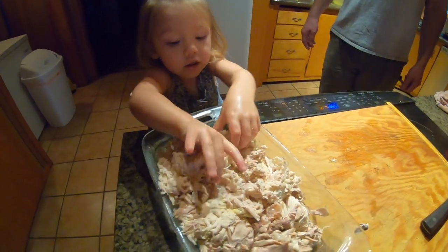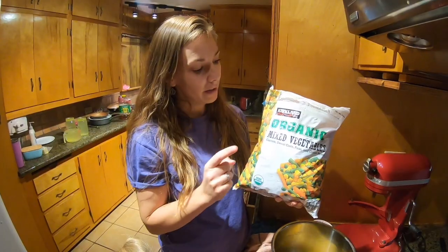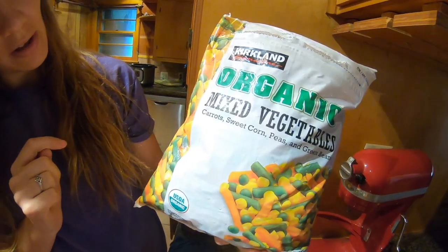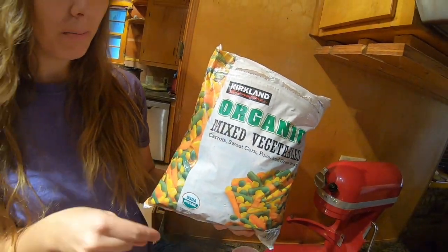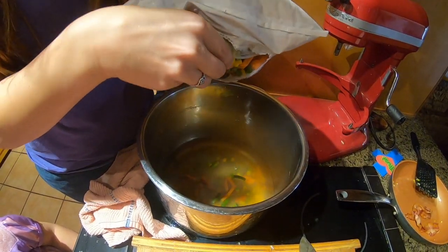I've got this organic mix of vegetables from Costco — it's got peas, carrots, corn, and green beans — and I'm just gonna put it right in the leftover broth in the Instant Pot and cook it on high for one minute.